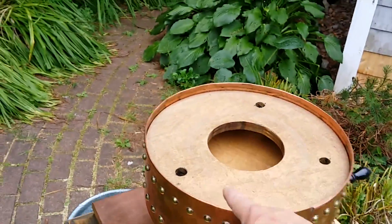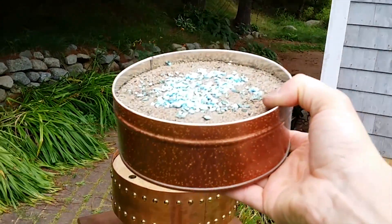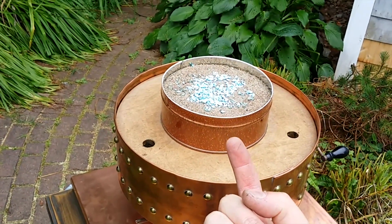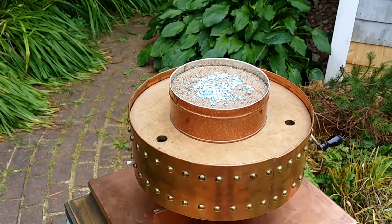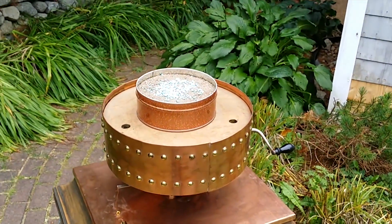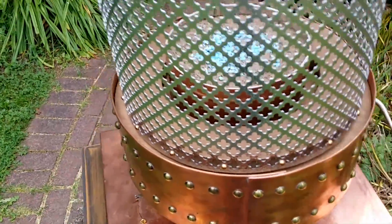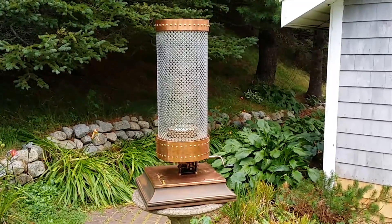This acts as the base for the fire tornado, and it slides over that. These holes here are guide holes for the mesh — this is something I was playing around with as a flame source. You can put a camping stove burner underneath; the sand acts as a diffuser, and you can sprinkle copper sulfate on the flame or across the top. When the flame comes up through it, it gives you a green flame.